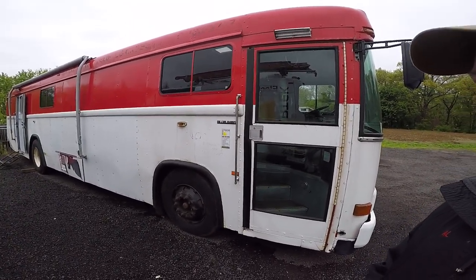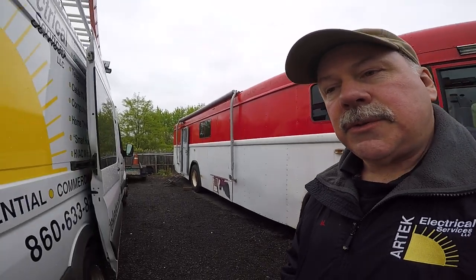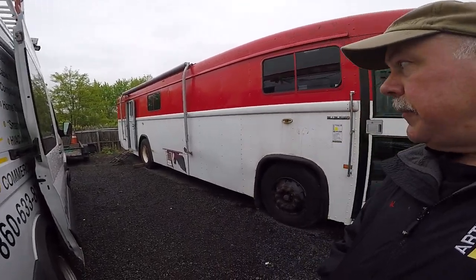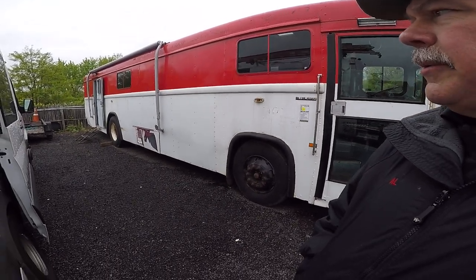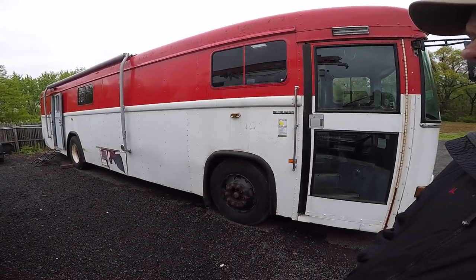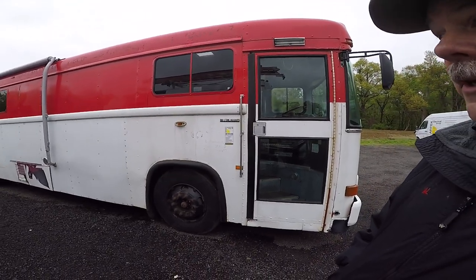Pretty stupid of me because there's a lot to this that I didn't know, and I share this so somebody else might learn from my mistakes. This is a front engine bus, which is cool. I bought it because if you look at the wheelbase, it's short — 17 feet — and the bus is like 39 feet. You should be able to maneuver pretty good with this, and it feels like so far you can.